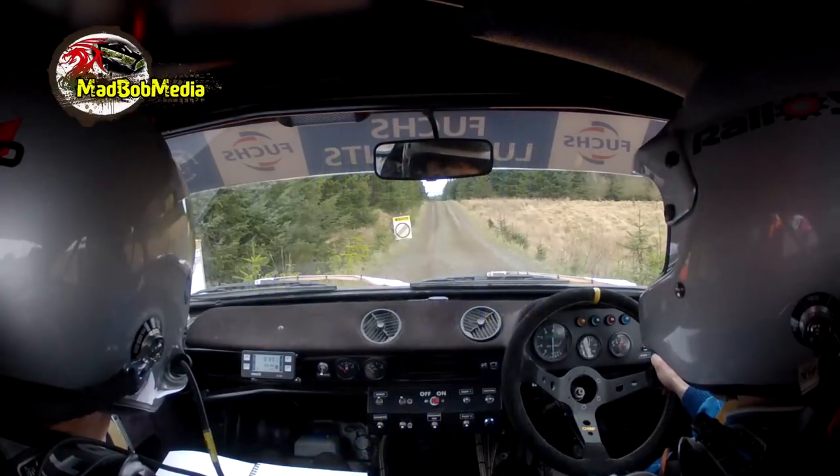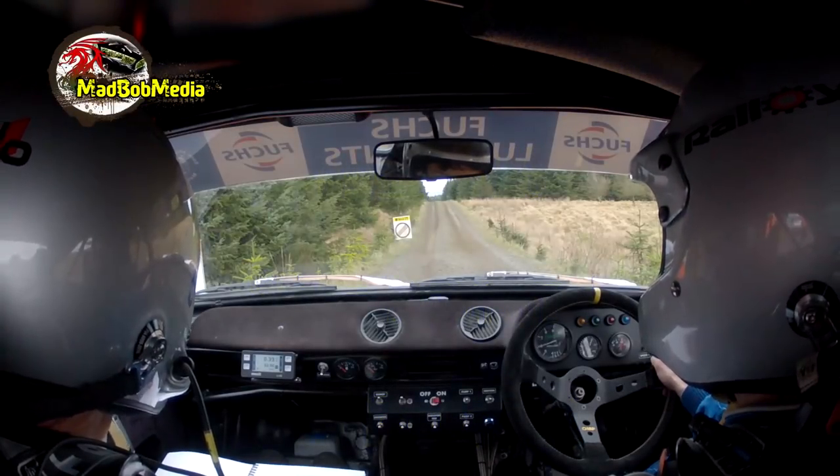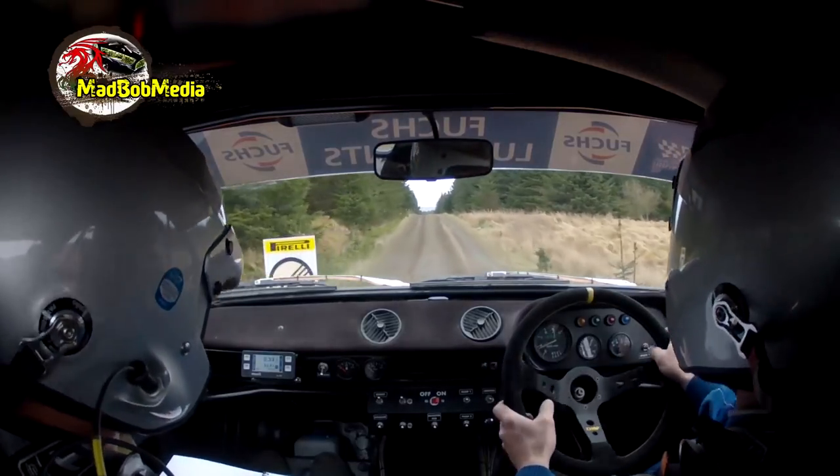5, 4, 3, 2, 1, go. 40 flat crest, 100 of a dip.